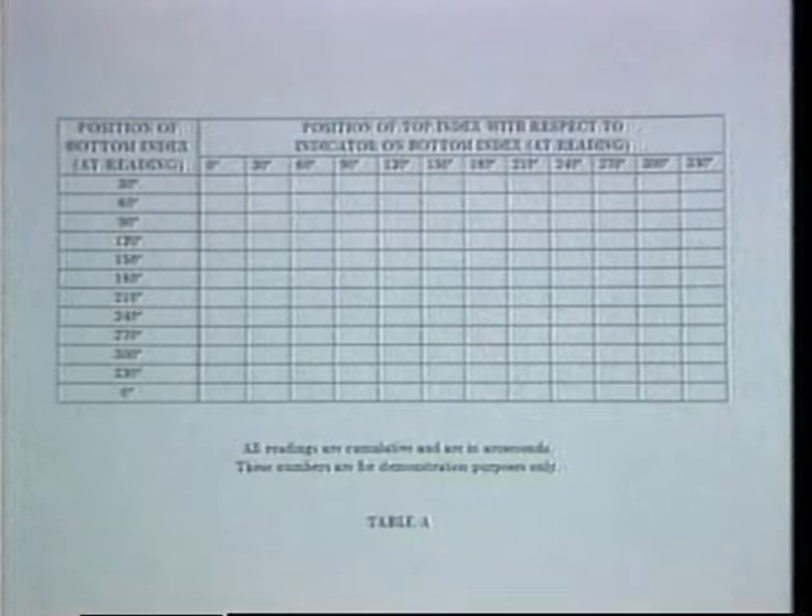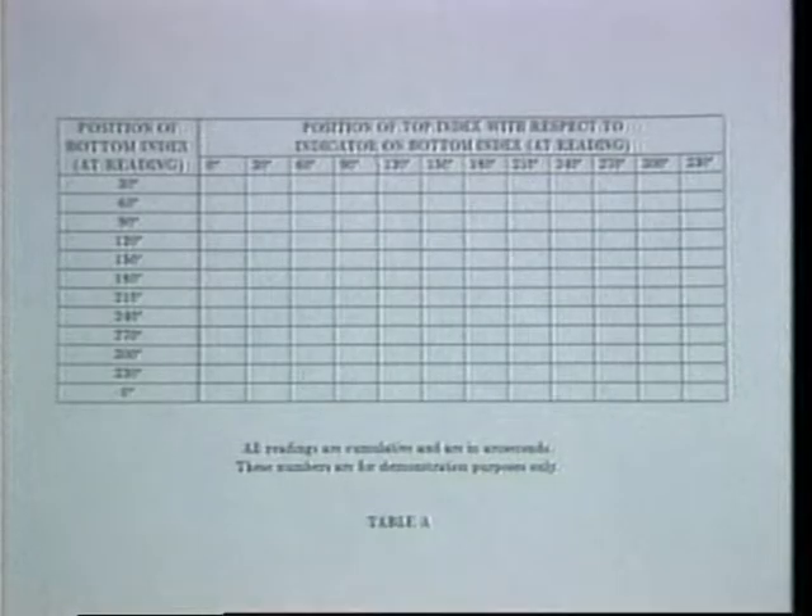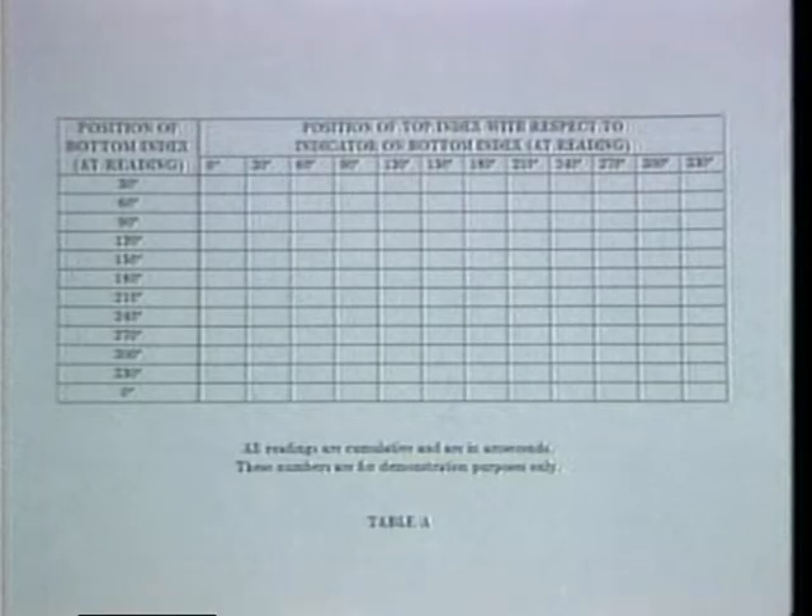First, 30 degrees, then 60 degrees, 90 degrees, and so on. However, the top index must always be positioned such that its zero graduation is aligned with the bottom index's indicator.